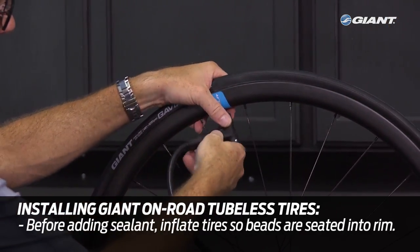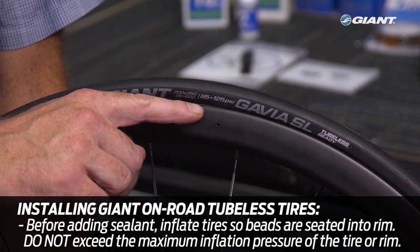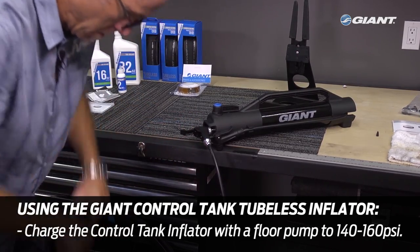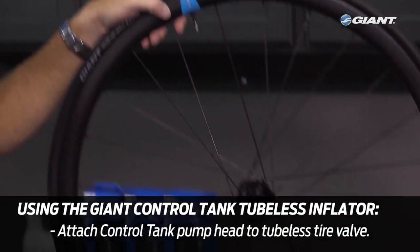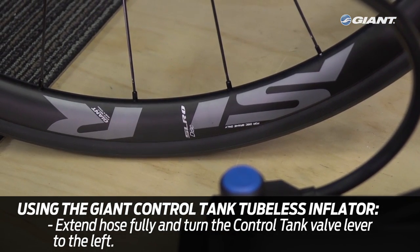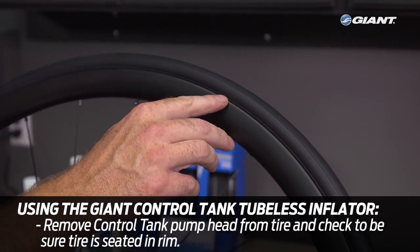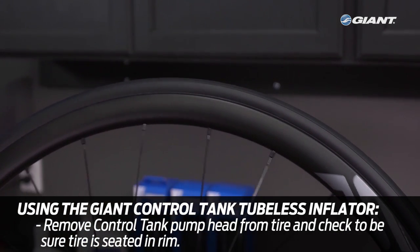Before adding tire sealant, inflate the tire until both beads have seated onto the rim. Do not exceed the maximum inflation pressure of the rim or the tire. You can inflate the tire using the Control Tank tubeless inflator or an air compressor. Using a regular tire pump, charge the Control Tank inflator to about 140 to 160 psi. Then attach the Control Tank pump head to the tubeless tire valve, extend the inflator hose fully, and turn the control tank valve to the left 90 degrees. This will fill the tire with air and it will seat onto the rim bead seats. Give the tire and rim edge a check all the way around to make sure the tire is seated properly by visually confirming concentricity of the rim edge and the safety line on the tire.